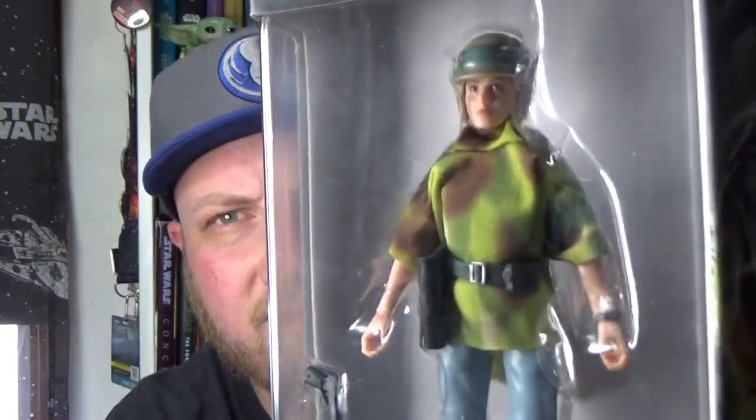A little bio on the back. Looking forward to opening up this figure, so let's get her out of the box and take a closer look.